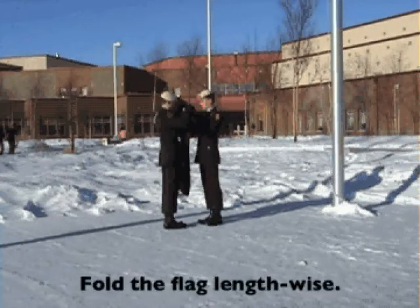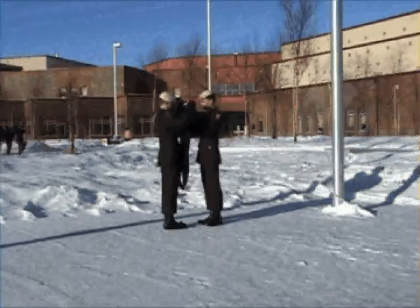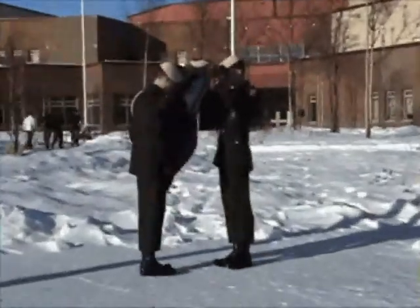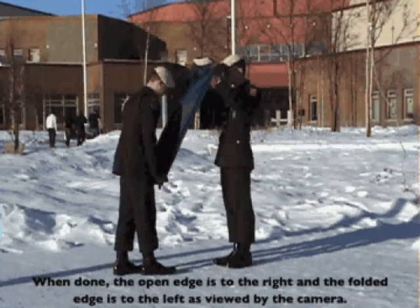Fold the flag length-wise. When done, the open edge is to the right and the folded edge is to the left as viewed by the camera.